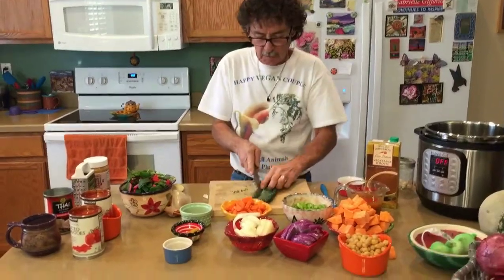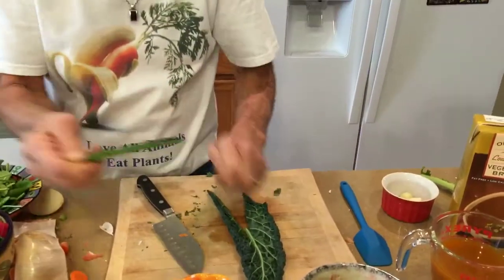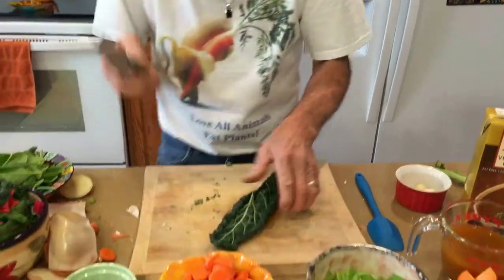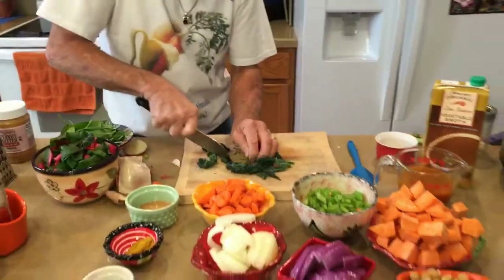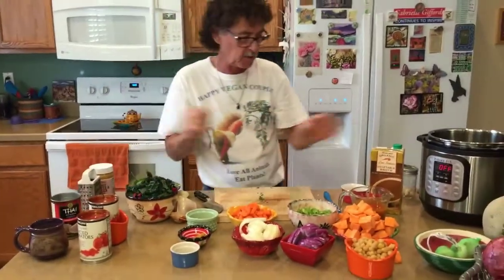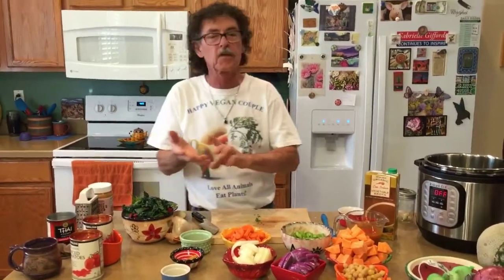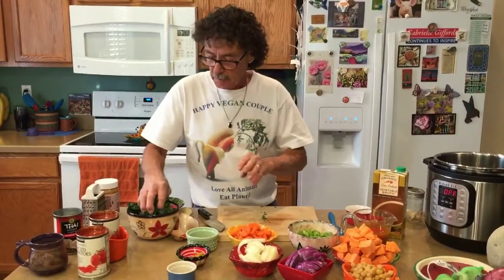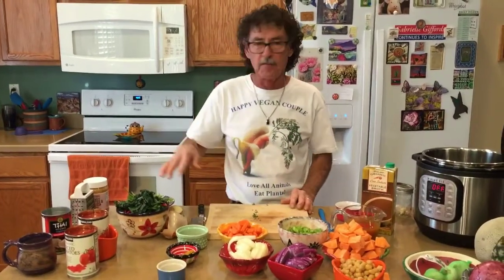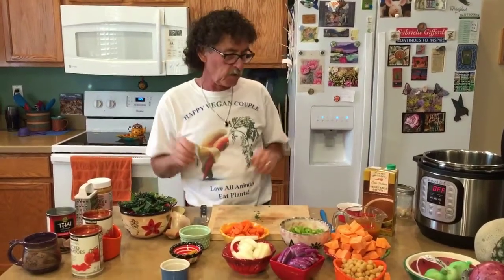For the dino kale, some of it has very thick stems so just take the heavier parts out — or leave them in if you want. This doesn't have to be a particular size or shape. For our greens we have a mixture: dino kale, curly kale, Swiss chard, and spinach — about three to three and a half cups. You can put whatever greens you like; if you prefer just spinach or just kale, that's fine.